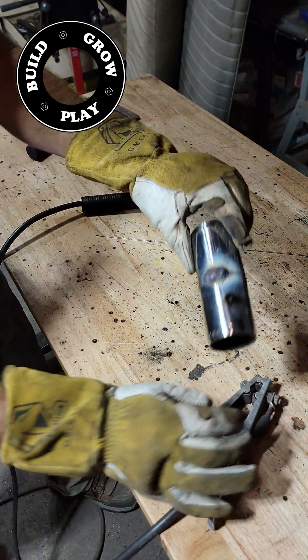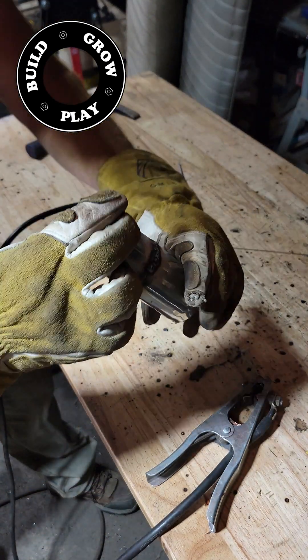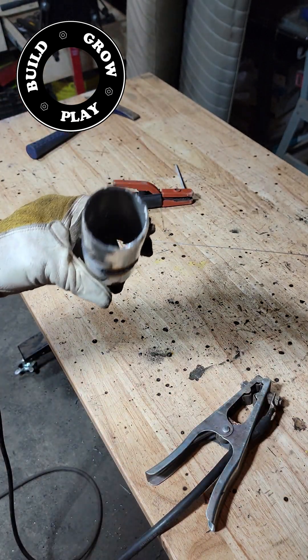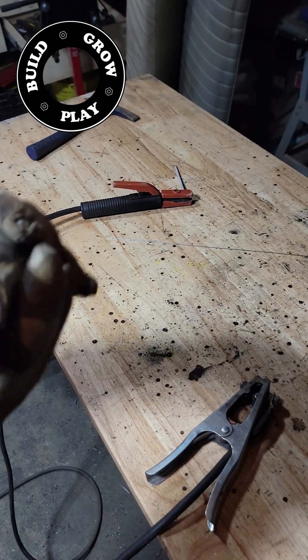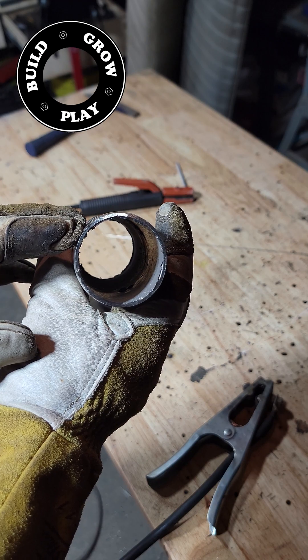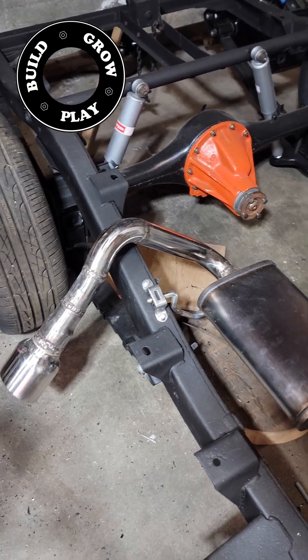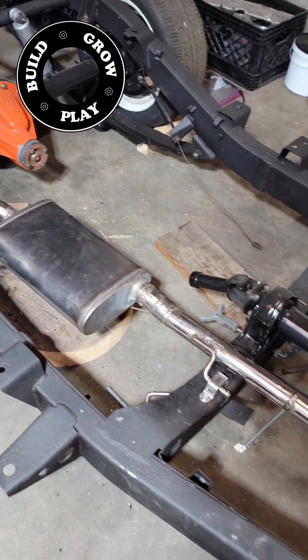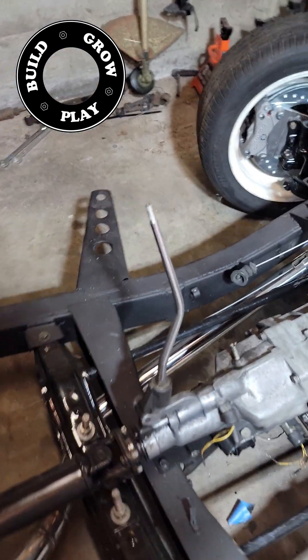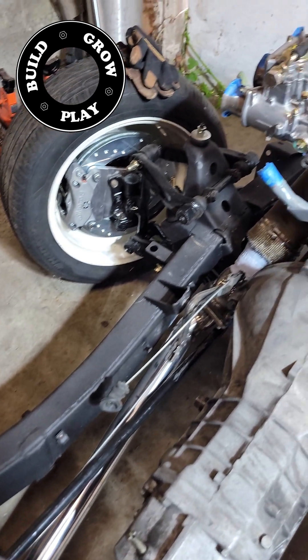Once again, you can see that the finish is not too bad and there is very little to no intrusion within the pipe section. There will be a quick list of all of the products I used to make this exhaust system in the description below if you want to check out my Amazon affiliate links.